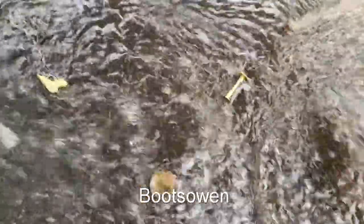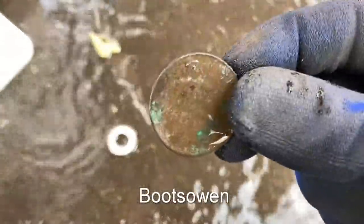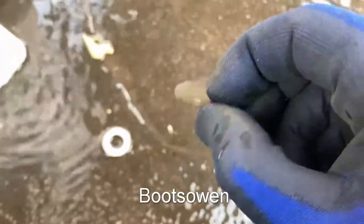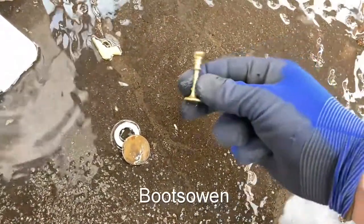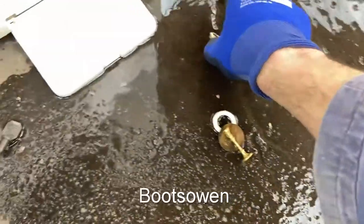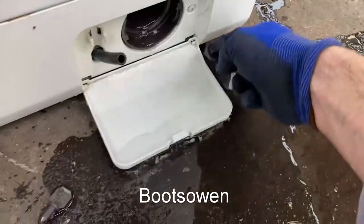Treasure! Excellent — what have we got? A rubber ring, a coin — looks to be an old penny — a candlestick, and a small handgun. Wonderful, I like treasure.